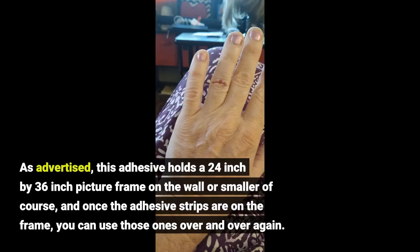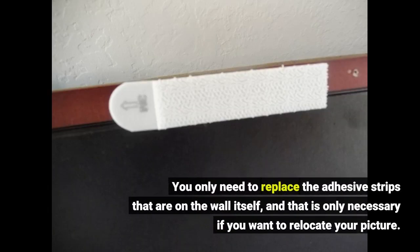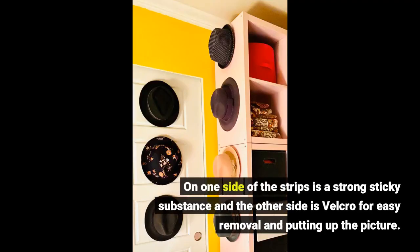As advertised, this adhesive holds a 24-inch by 36-inch picture frame on the wall, or smaller of course. Once the adhesive strips are on the frame, you can use those ones over and over again. You only need to replace the adhesive strips on the wall itself, and that is only necessary if you want to relocate your picture. On one side of the strips is a strong sticky substance and the other side is velcro for easy removal and hanging.